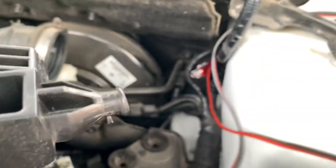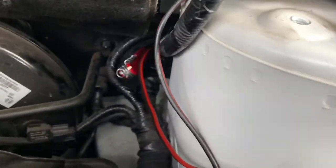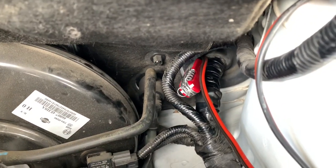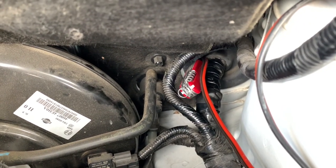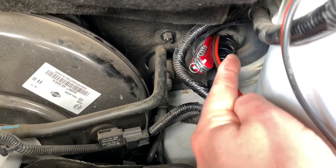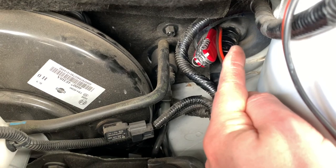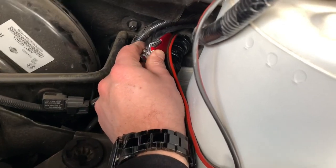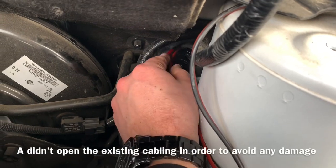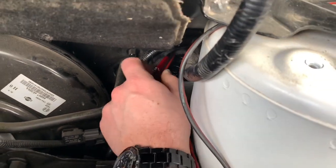I'm finally in. The rubber that's holding the big electric cable is very thick, so you can't really slide the cable to the side. So I pierced the big rubber with my Swiss knife and then I slid the cable just next to it.